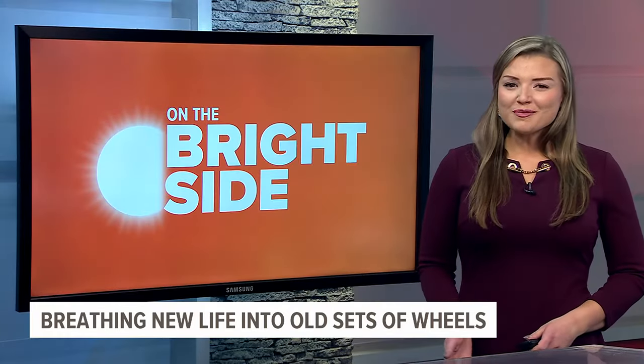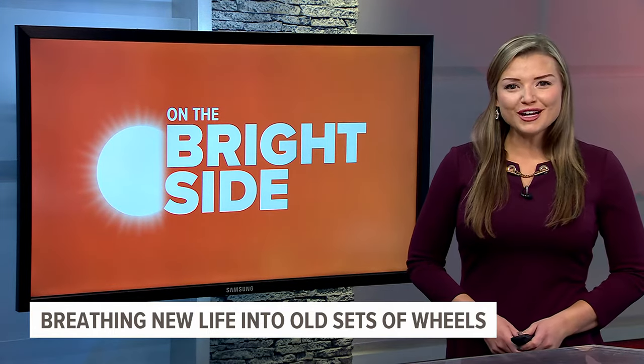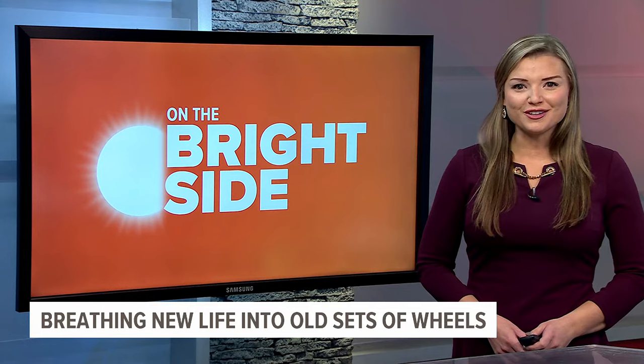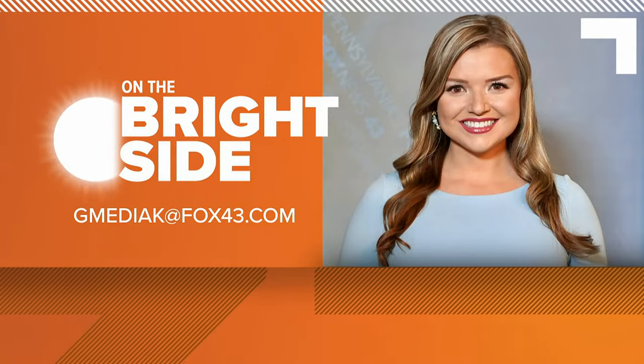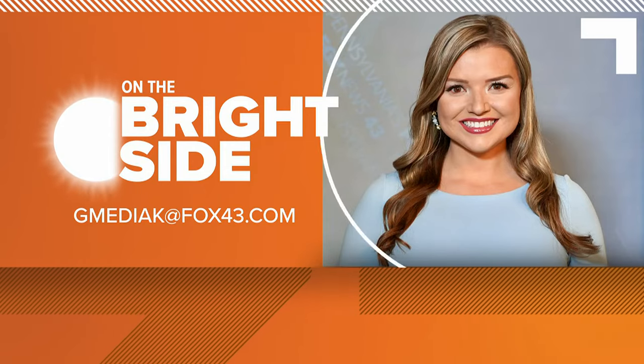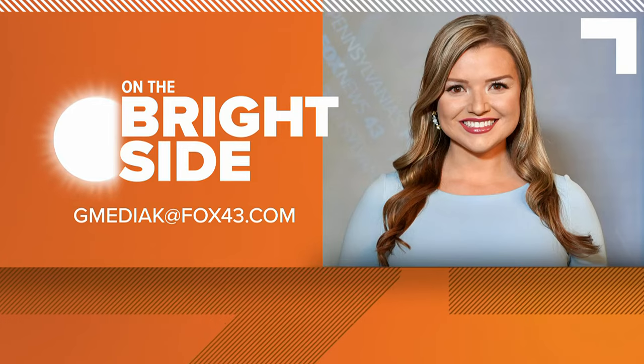If you have an old bike sitting in the shed collecting dust, you can bring it to Recycle Bicycle and make a big difference. For hours and information, head to fox43.com. If you have a bright idea, send an email to gmediac@fox43.com. On the bright side, I'm Gabrielle Mediac.